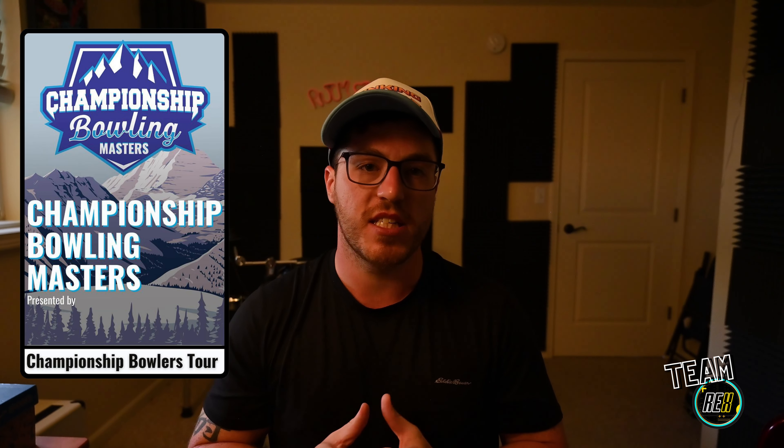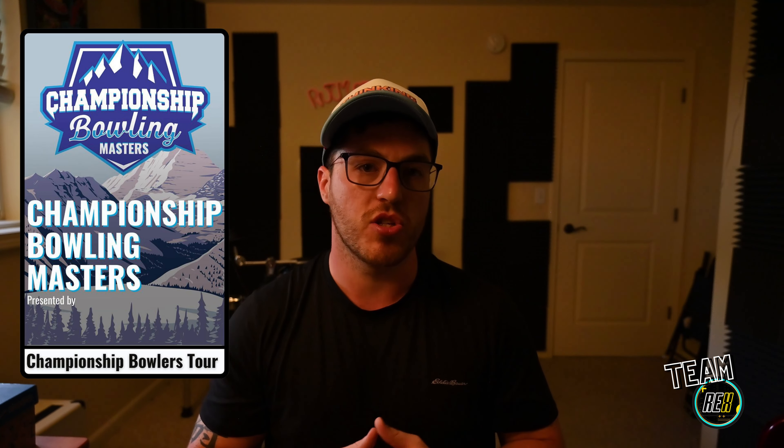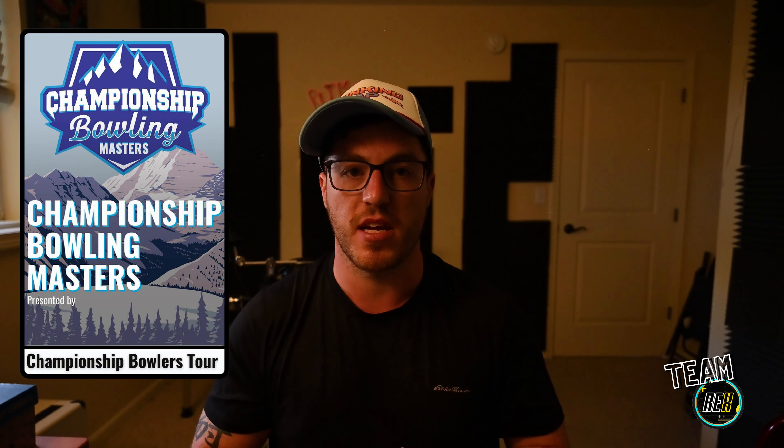A couple of updates on the channel: next weekend we're going to be at Spare Time Lanes in Roy, Utah, shooting some footage for the Championship Bowling Masters tournament. Really excited about this opportunity — thank you so much to Chaitan Peterson, Kenzie West, and the team at Championship Bowling for letting us go and be a sponsor. We're going to have our own booth and be selling some merch, so please come by and say hi.